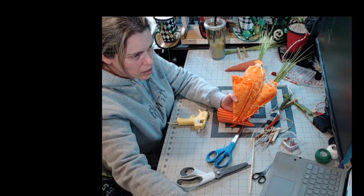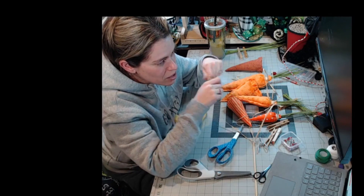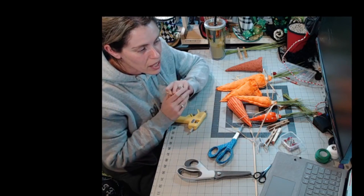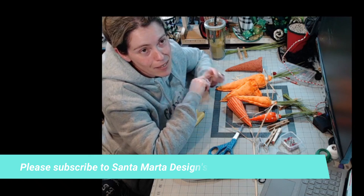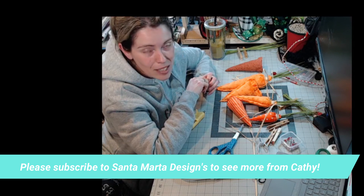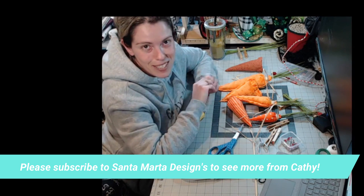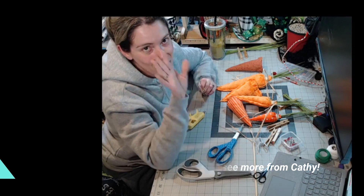Let me zoom you guys out — I think we're pretty much done, it was going to be a quick live today. Thank you guys so much for joining us, I appreciate you being here. I hope you have a wonderful weekend — do something great even if it's just spending time with your family, that is the best thing. Stay safe, have fun, and stay creative! Kathy here from Santa Martin Designs — don't forget to follow Dawn's page if you haven't. Have a great weekend, bye!